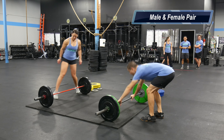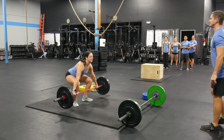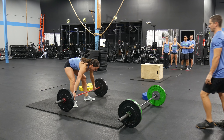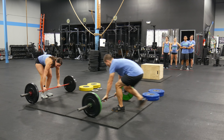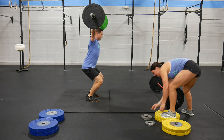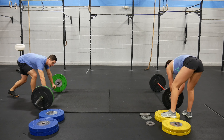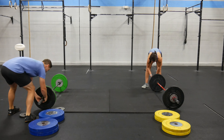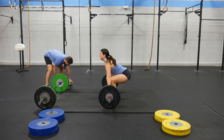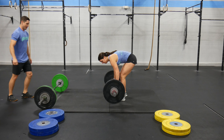Part two will be male and female pairs. Athletes do not have to perform the same lift as part one. Male and female one will have three minutes to perform a one rep max snatch. Athletes will take turns lifting. Athletes will share a platform and collars must be used. If the athlete or the barbell comes off the platform, it is a no rep.